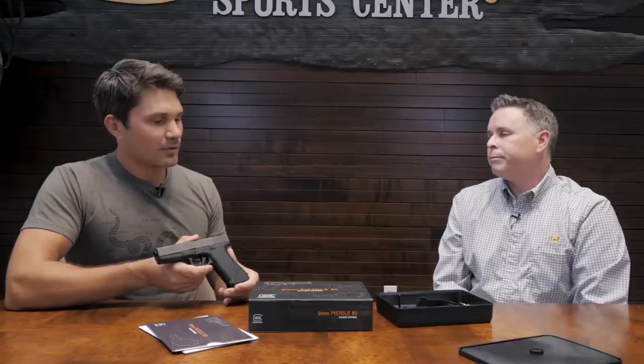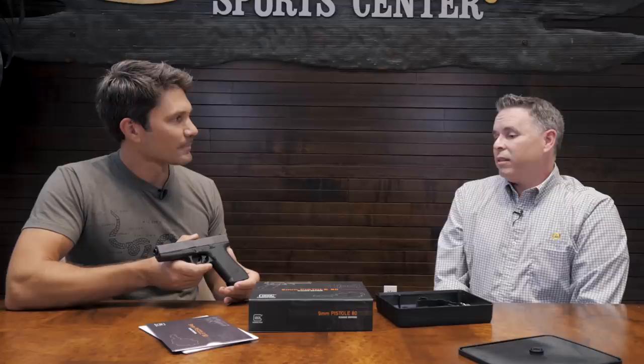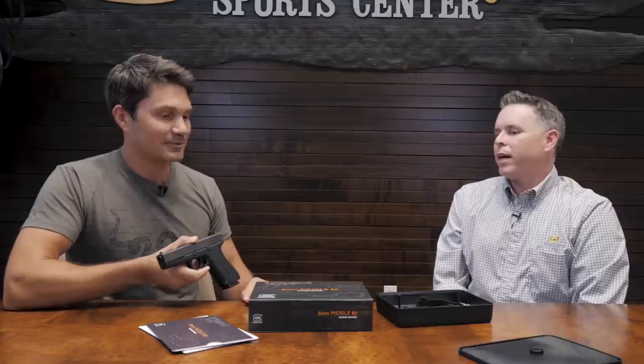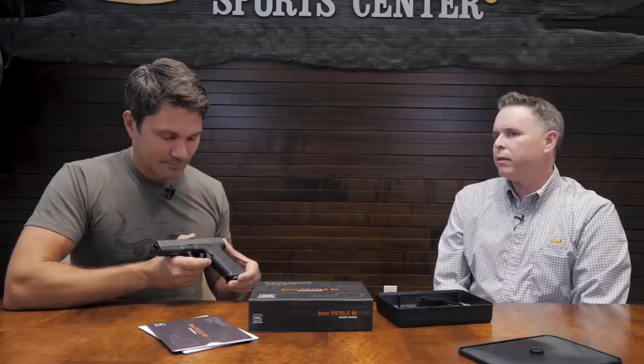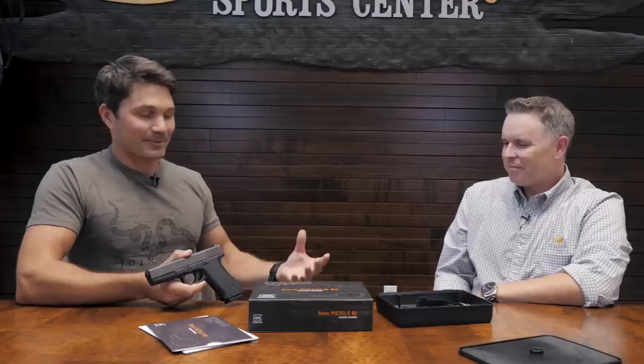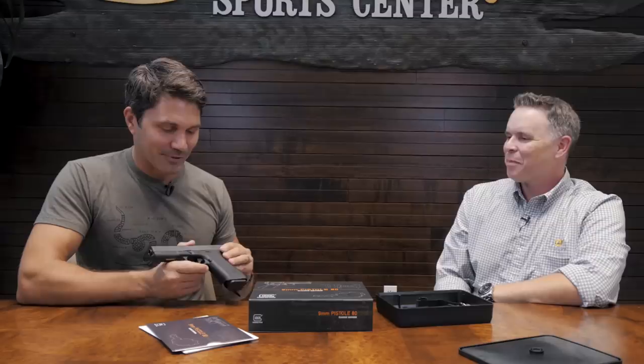Most importantly — when are the first 10,000 available? They're starting to ship September 1st, which is today. This video is embargoed until 8 a.m. Central time on September 1st, and they will be available today. About half of them will be available at first, with the other half coming in the next 30 to 60 days. Jason, thanks a ton for bringing us down here — we're going to take all this footage, wrap it up, upload it to TFB TV, and bring it to you guys.